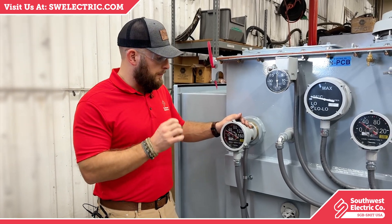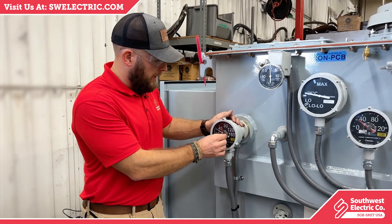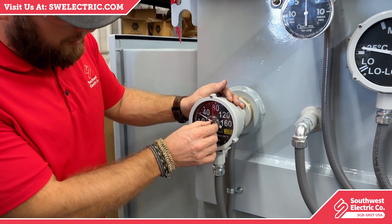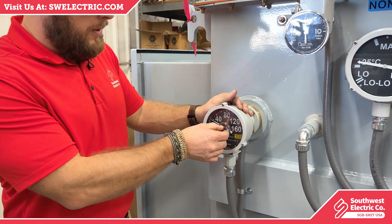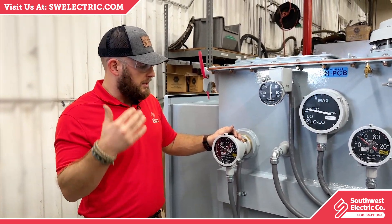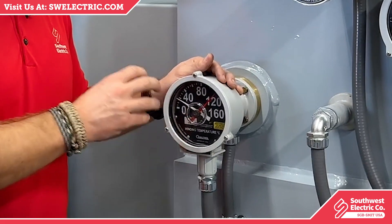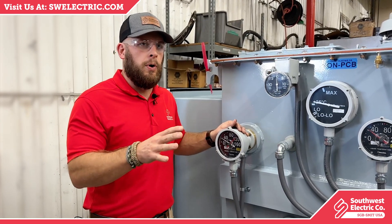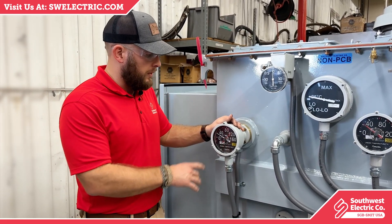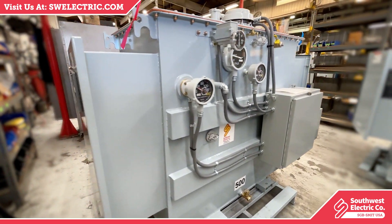What's unique about these temperature gauges is they actually have a max indicator point. As this transformer ramps up to full load, its temperature will increase, and a red dial will indicate the maximum temperature it has reached during operation. This is generally used as a purely mechanical gauge with no electrical connections to a control room or remote monitoring capabilities, but we also provide it on models that you can connect to a remote monitoring system.